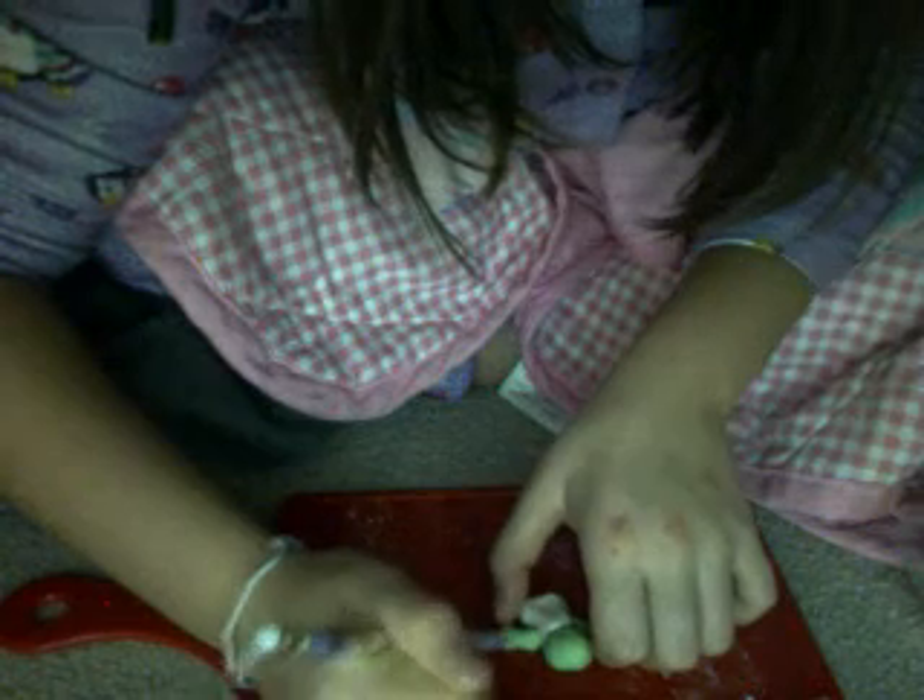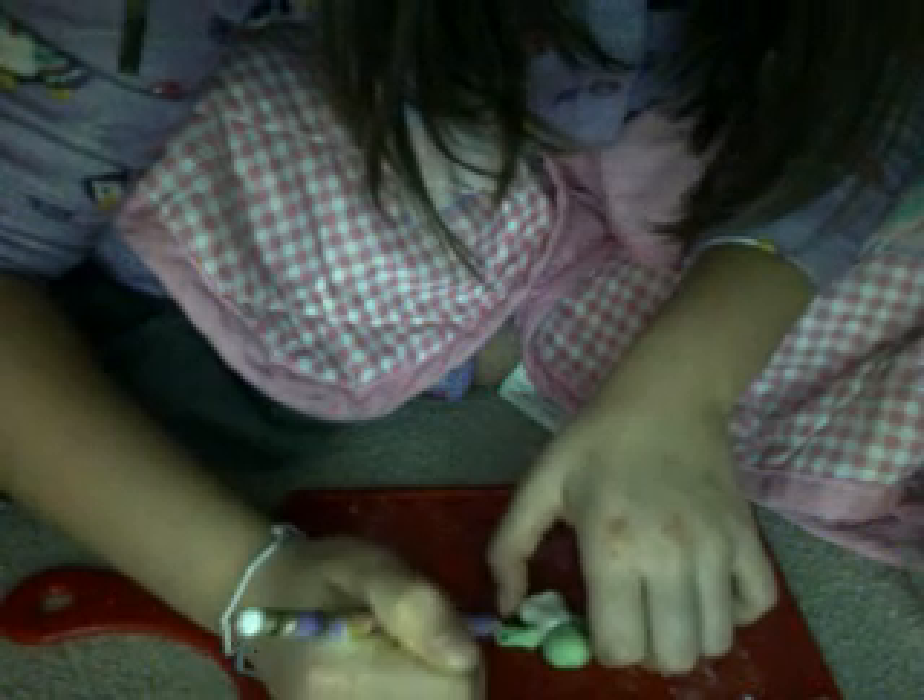Wait one minute, I need to get something. I have a princess pen pencil, so I'll just use that for it. Let me try making some hands, or fingers. Like that.